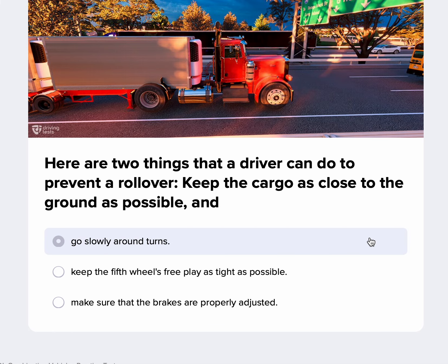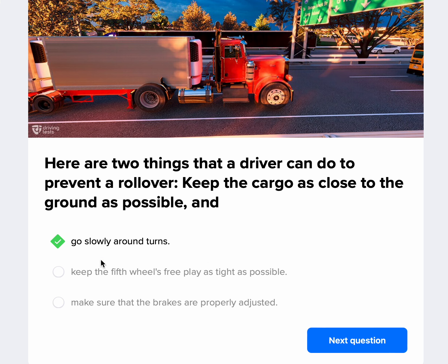Here are two things a driver can do to prevent a rollover: keep the cargo as close to the ground as possible, and go slowly around turns. Going slowly around turns is really, really important — that is why rollovers happen, because people are going too fast around corners.